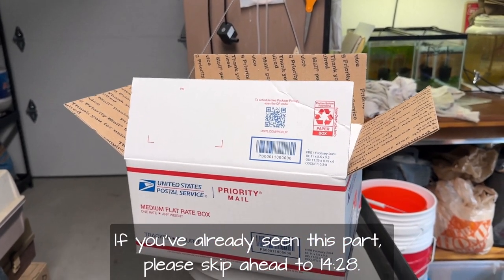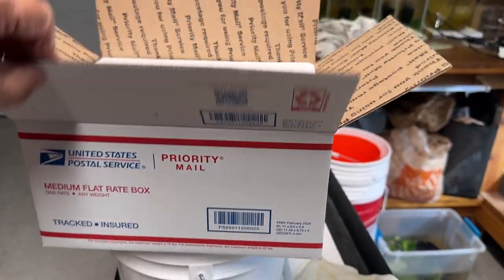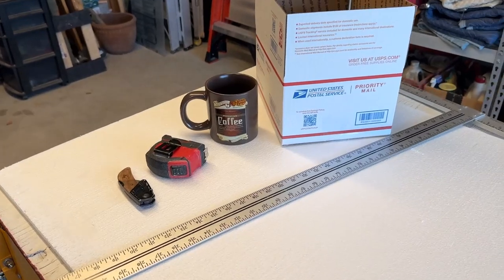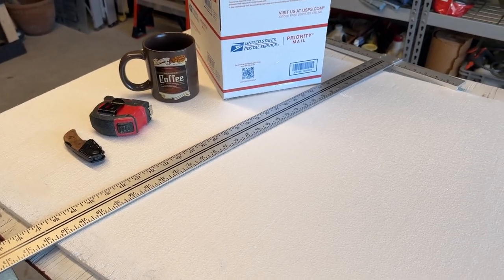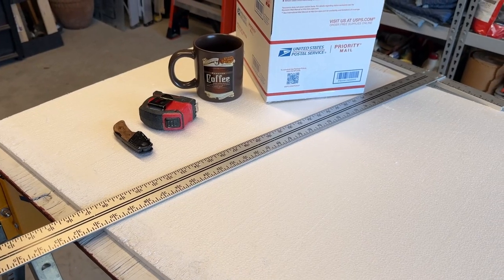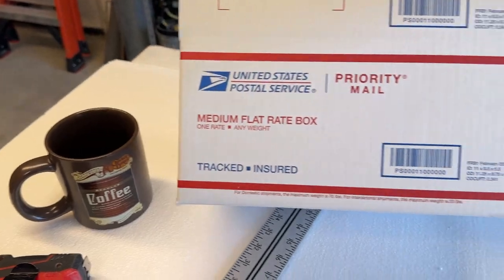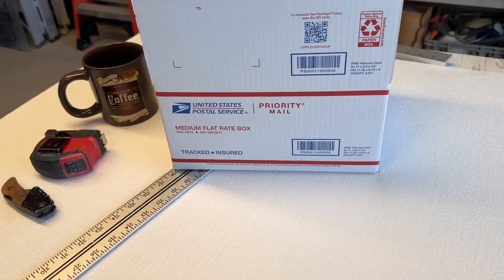You want to ship something to a friend or maybe a customer and you need an insulated box. You've got these priority mailboxes but they don't come insulated, so I'm going to show you how to do that. I'm going to send some fish to a friend and use one of these priority mailboxes — these are the flat rate boxes. This is the medium sized flat rate that loads from the top. There are two flat rates; the other loads from the ends, and I need a liner.